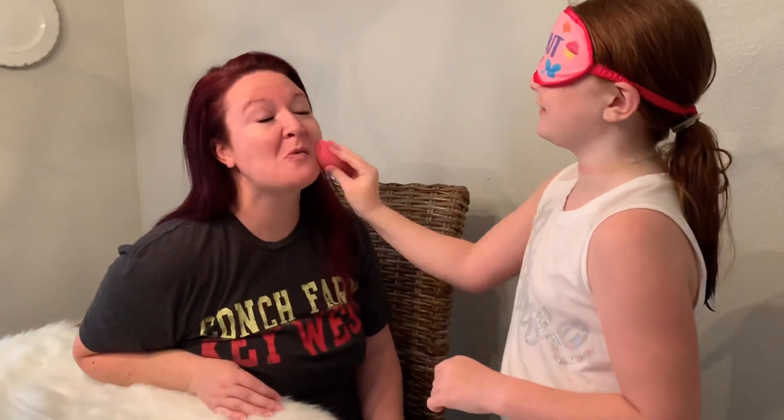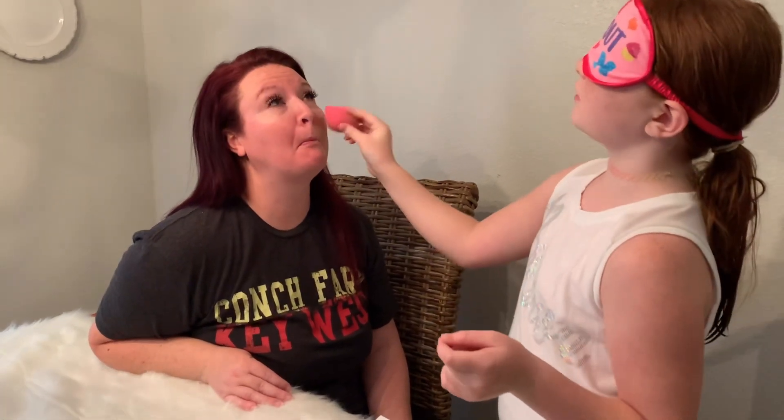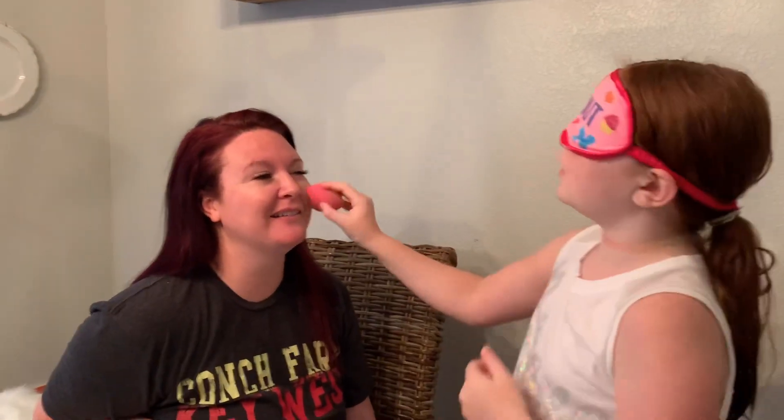Why are you laughing? I'm being very serious. You're dabbing super hard — it's like you're punching her with the sponge! Apparently I'm only getting makeup on one side, so now I need to do the other side. What side of the sponge is which? This is confusing.